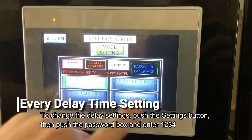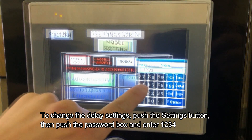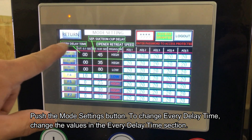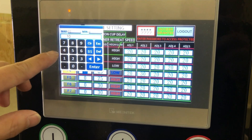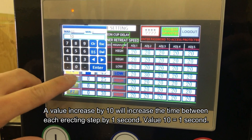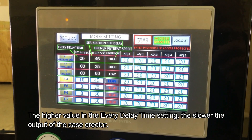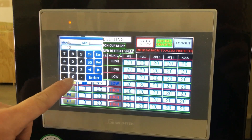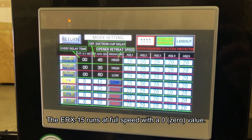Go to the settings screen and enter the password — one, two, three. Under mode settings, find the every-delay timer. Enter a value here: ten will increase the time between each step by one second. Using a value of point one, you can effectively slow down the output of your case erector. At zero seconds it runs at full speed, producing fifteen cases per minute.